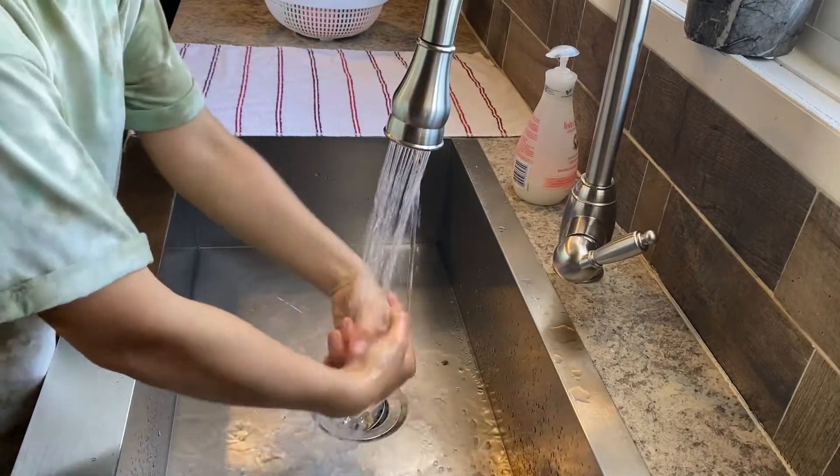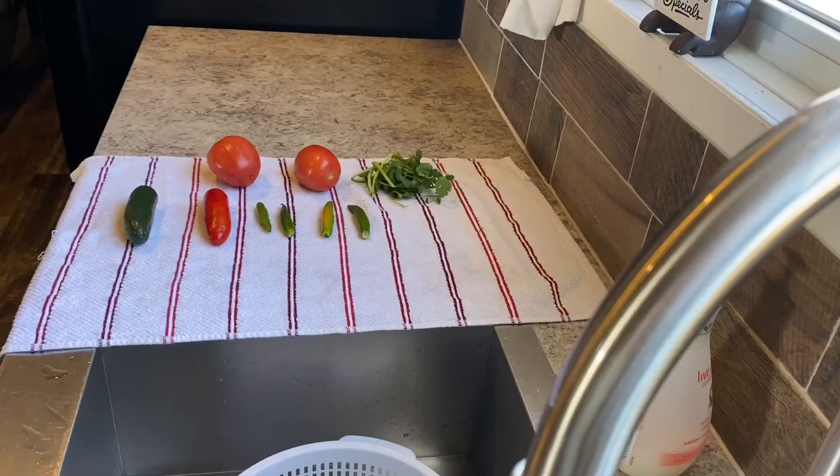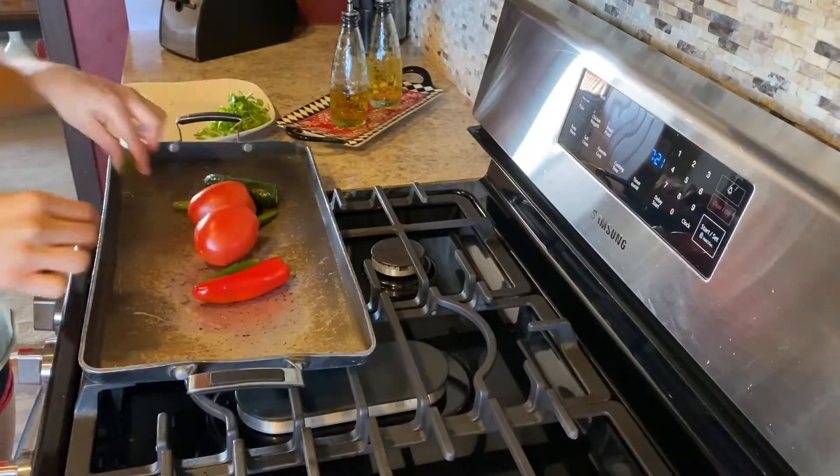The first step is to make our salsa. Start out by washing your vegetables so dirt and bacteria don't transfer when cooking. Dry your produce to further reduce bacteria, as advised by the FDA.